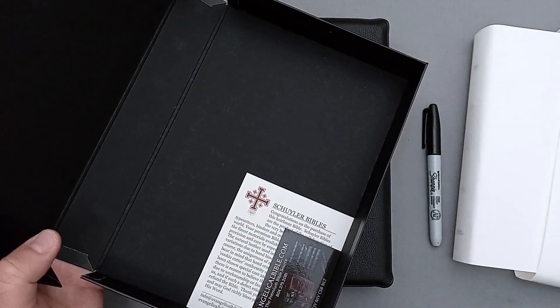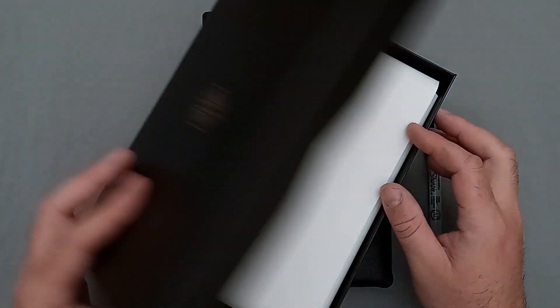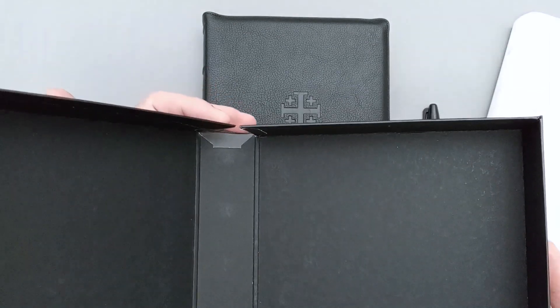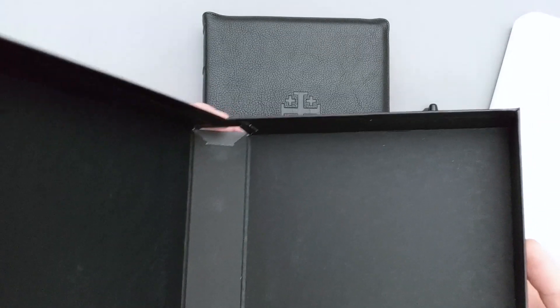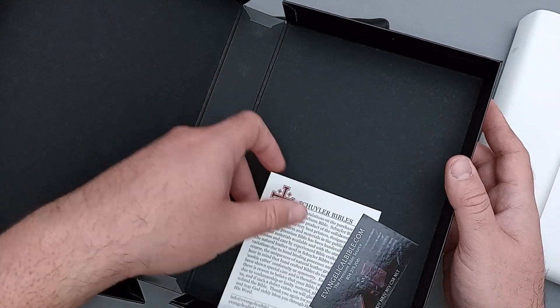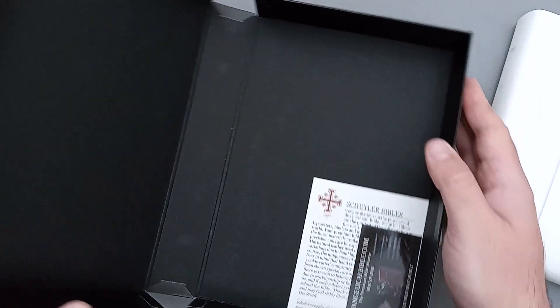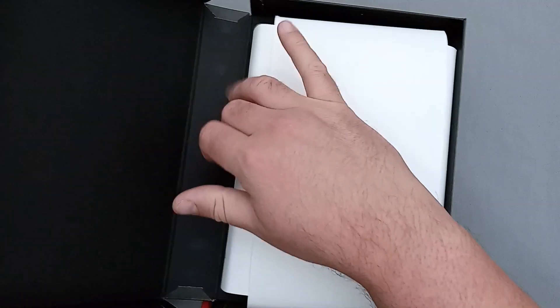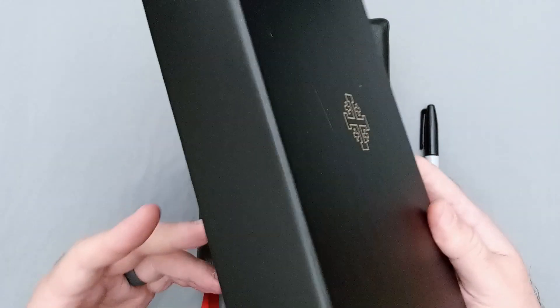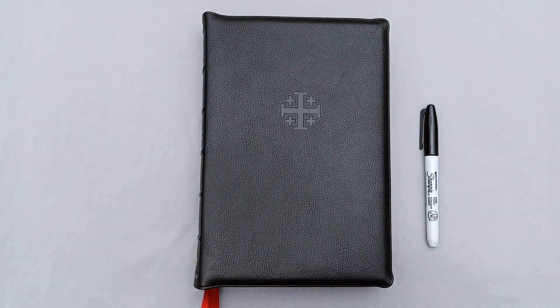I will say this is a clamshell box — that's what they call it, a clamshell box, because it's like a clam that opens and closes. I do not like clamshell boxes. My argument is that if you ever close this box and this tab ends up going on the inside, there's a very slight risk that you could scratch the gilt on your Bible, and that would be a tragedy. I prefer to scratch my gilt by actually using it. I certainly prefer two-piece boxes instead of one-piece boxes, which is my preference.